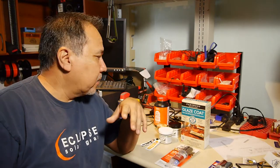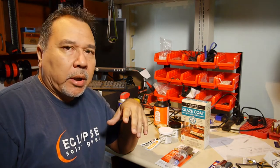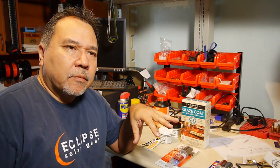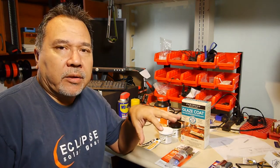I'm sitting here on my crowded bench. I have a lot of projects going on, but I thought I'd take a break and go over the materials that I use when I'm bedding a stock and why I use them.